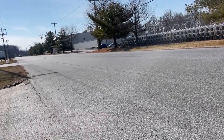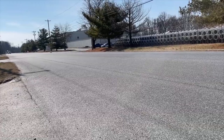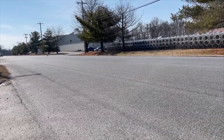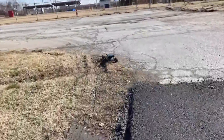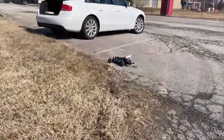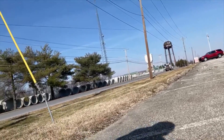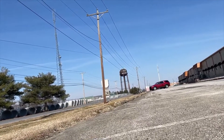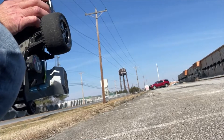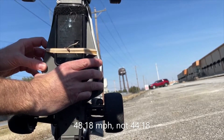I'm just rolling into the throttle because I'm not trying to do anything crazy right now. I'm not getting traction. The top speed was 44.18 miles an hour.